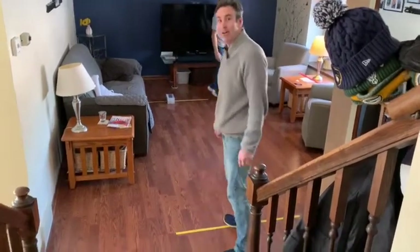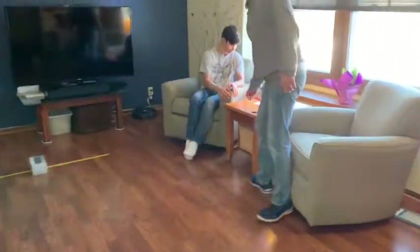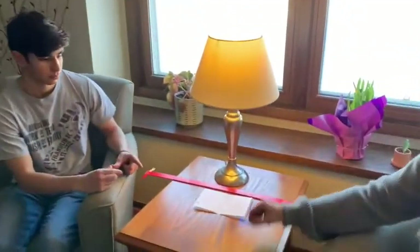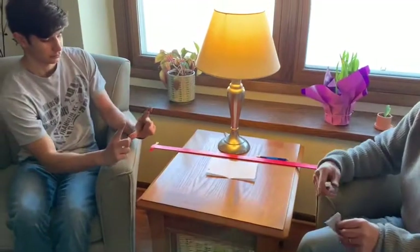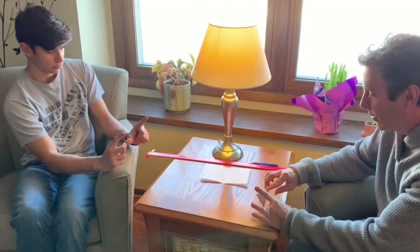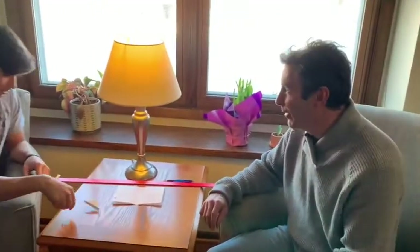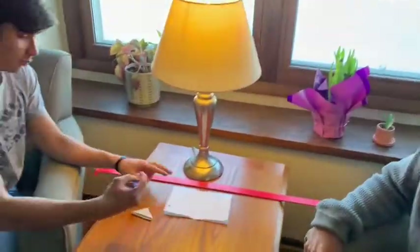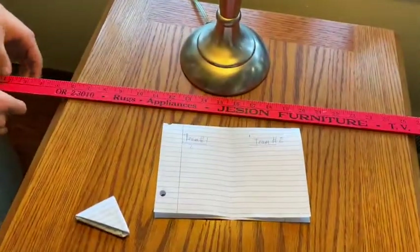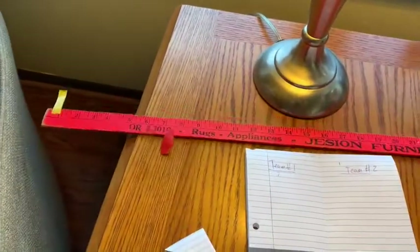Now I'll show you how an extra point works — this is where you need your paper football. I have six points, I'm going for the extra point. Charlie is going to make the field goal. I put the football down here and attempt to flick it between the uprights. That was perfect, right down the middle! So I got one point for that and six for the touchdown — I'm up to seven points.